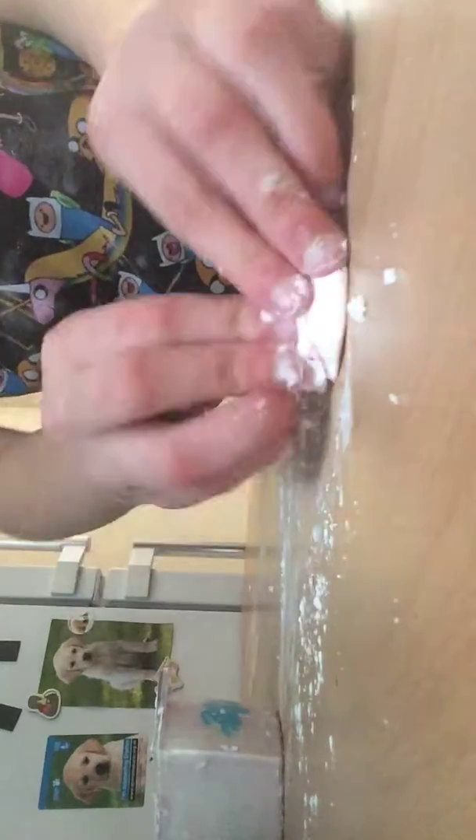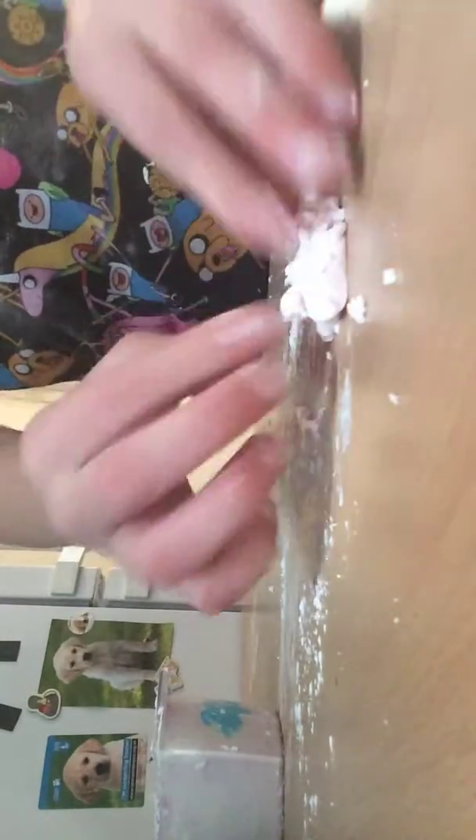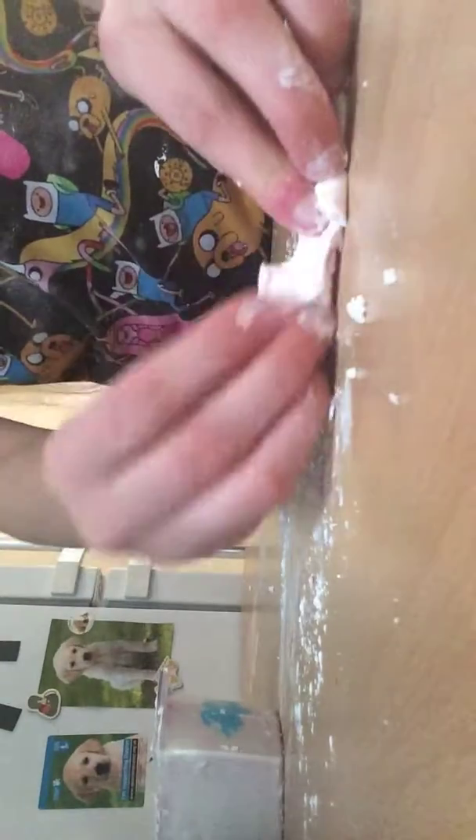If you keep kneading it, it will turn a bit more like this — a more stretchy look. So yeah.